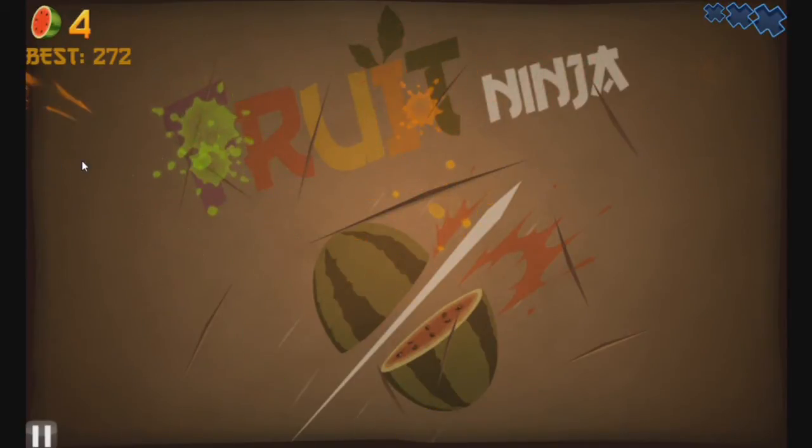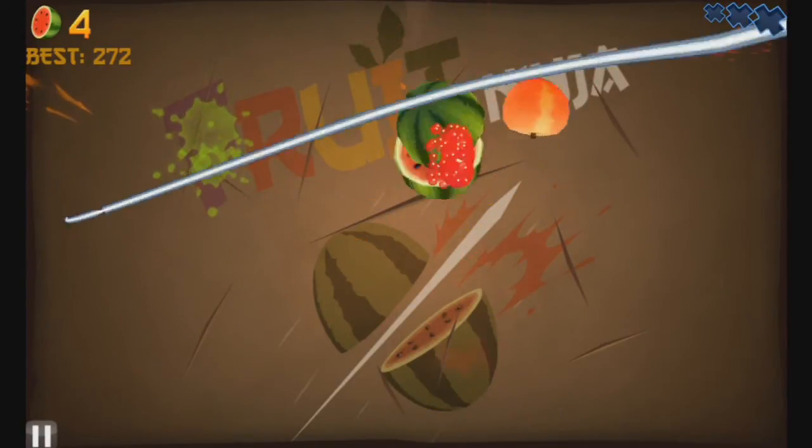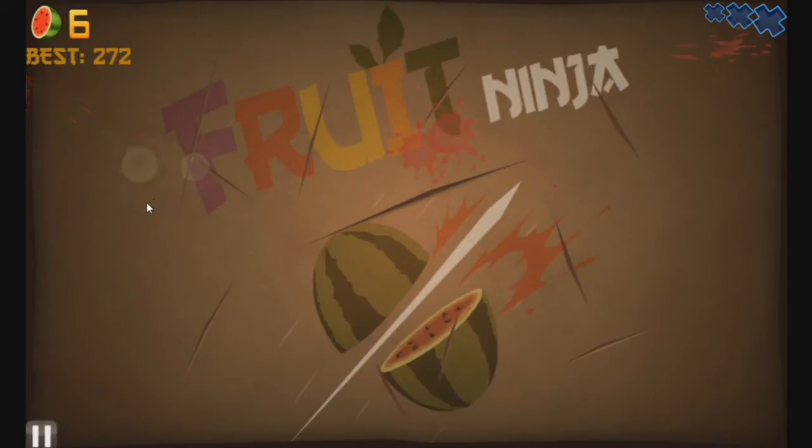As you can see it's running very well, capturing on the Roxio Game Capture HD Pro and it's running very well.